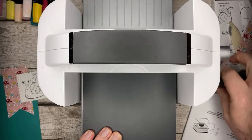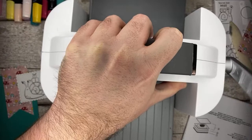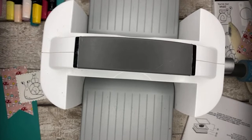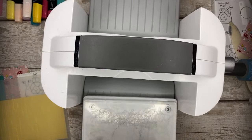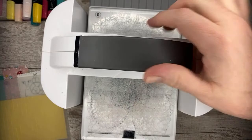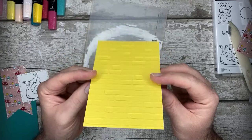Here we go, pop the grey plate on top and run this through. And away we go - open it up. I just love this folder, it's so detailed. Even the front and the back both look really, really nice, so you can do some really nice work with this one.